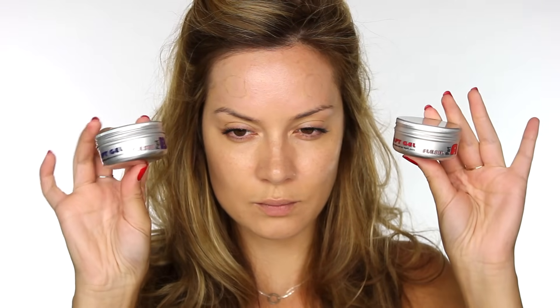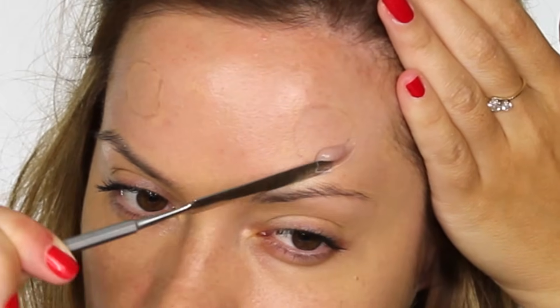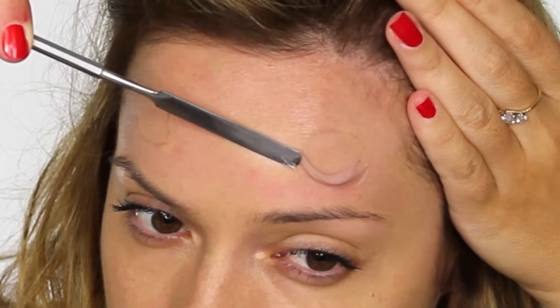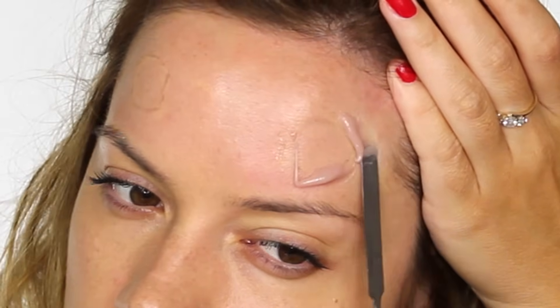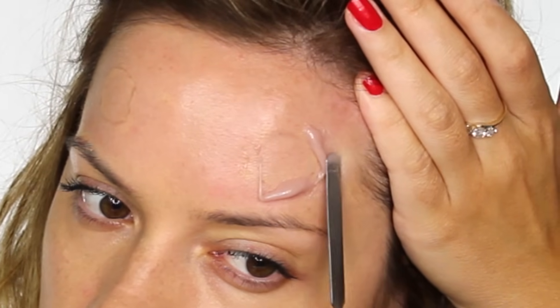I'm using sculpt gel to build up the skin around the horns — it's a three-component silicone molding material and I'm going to be using just parts A and B. I'm thoroughly blending the two together on my palette using my palette knife. The tools can be found on Kryolan's website. I'm placing the base of my palette knife at an angle and spreading the silicone around the shape on my forehead.